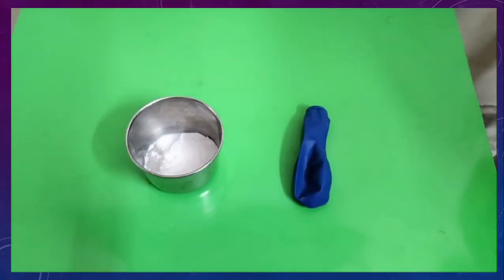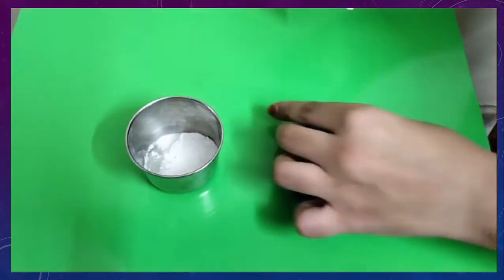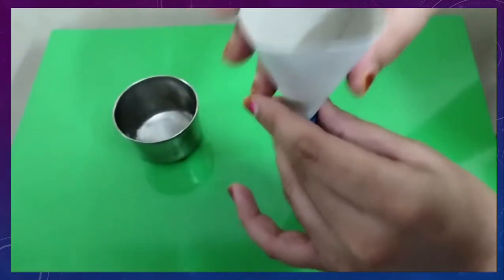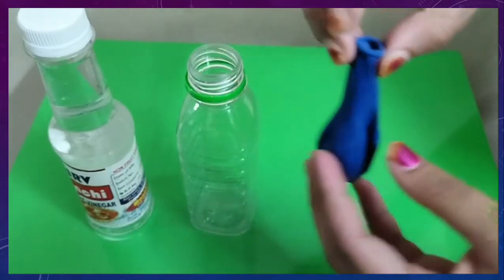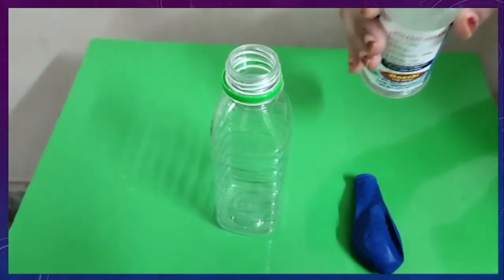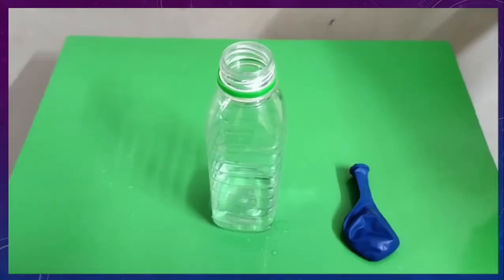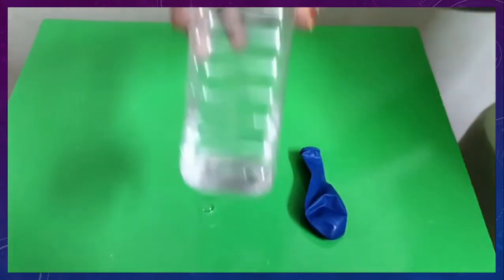Now let us pour the baking soda into the balloon through a funnel. We have poured the baking soda into this balloon. Now we have to pour some vinegar into this plastic bottle. We have poured approximately 20 ml of vinegar into this bottle.